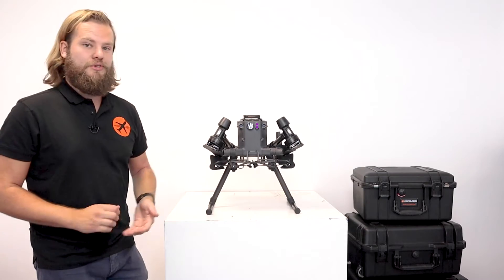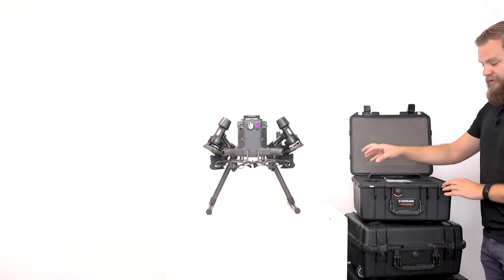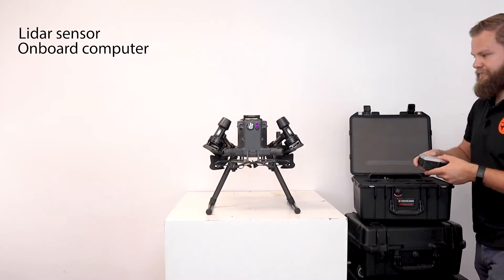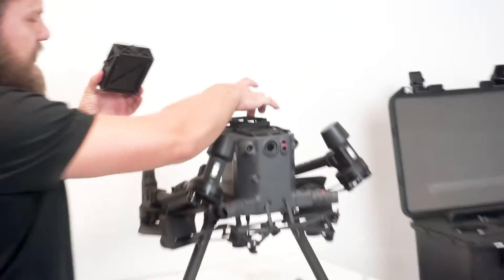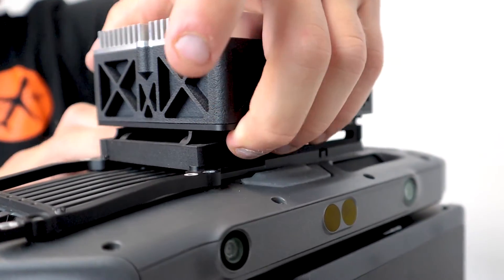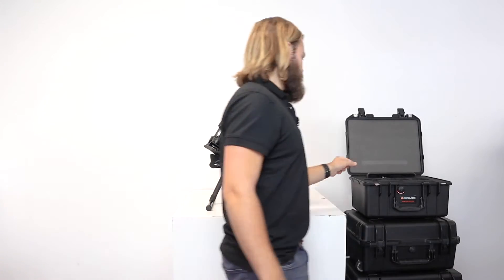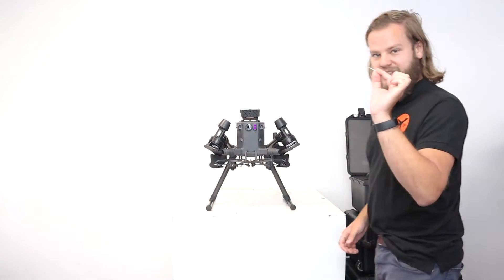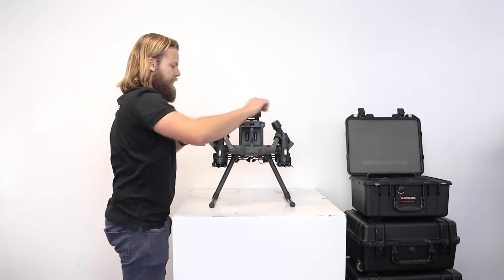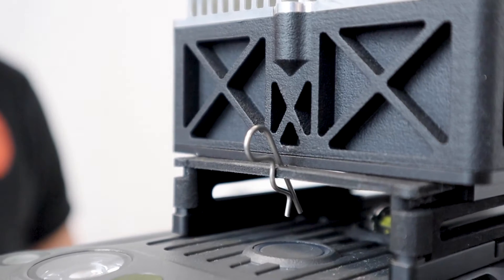First of all, the computer. In the payload case you can find the LiDAR sensor as well as the computer, which we are going to mount first. These rails will guide this computer into place, and after you've heard the click you know it's securely mounted. As an extra security measure, it's very important to place this cotter pin behind here, in order to ensure that even if the mount might fail, it doesn't come loose.